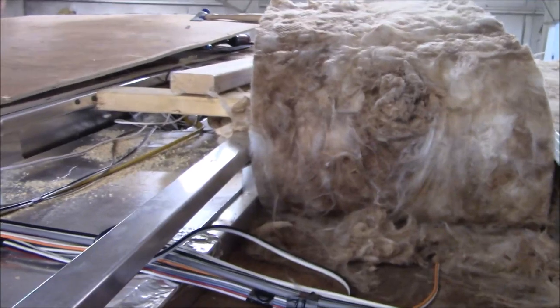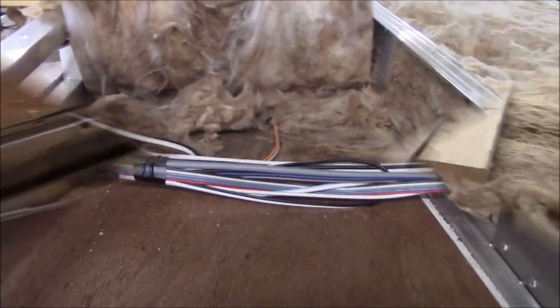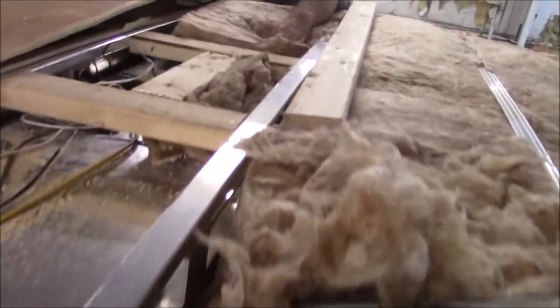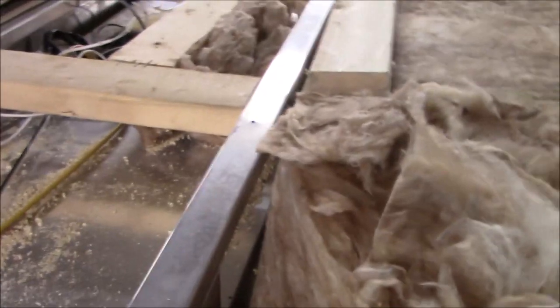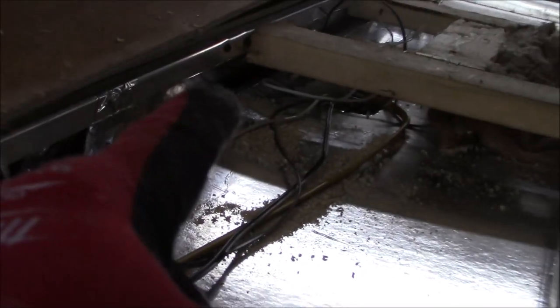We're going to hunt and peck for it and see if we can find it. There's a 2x4 running over there, but the air conditioner actually sits here. When they put these in — I'm going to try to get the camera in there — they've got one lousy screw in this thing, that's it. There's no other screw in there, no bracing. I'm sure they've just got one screw on here. Looking at all this, they've just got this little piece of tape on here — that's how they blocked it off.